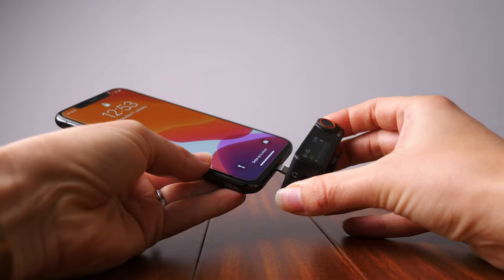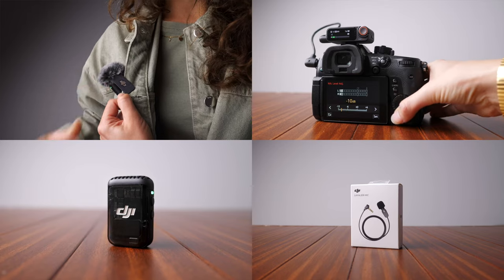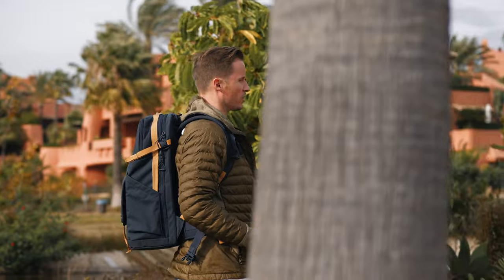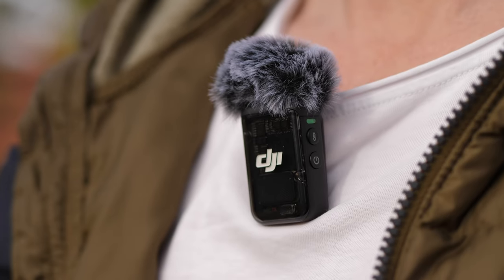This is the DJI Mic 2, DJI's new ready-to-use grab-and-go all-in-one wireless microphone system for content creators and video studios looking for crystal clear professional audio. After two years using the original DJI microphone system, I didn't think there was any room for improvement, but they've gone and done it. Let me tell you about some of the key features they've jammed into this amazing little microphone system.